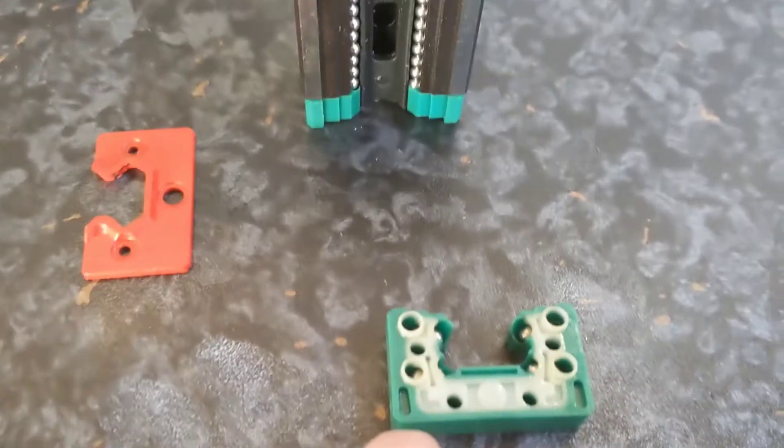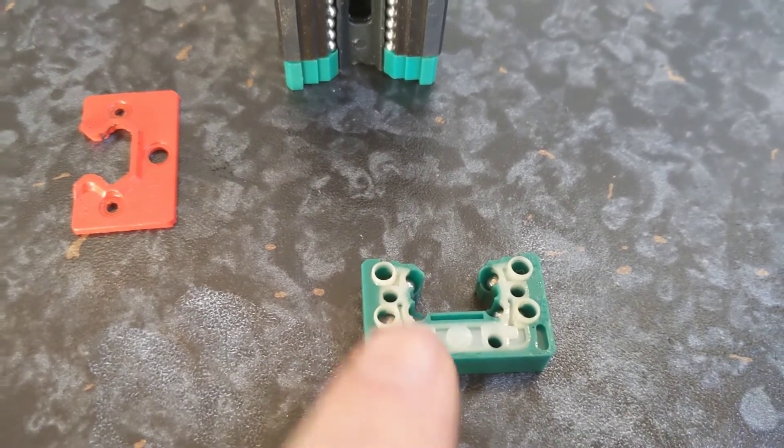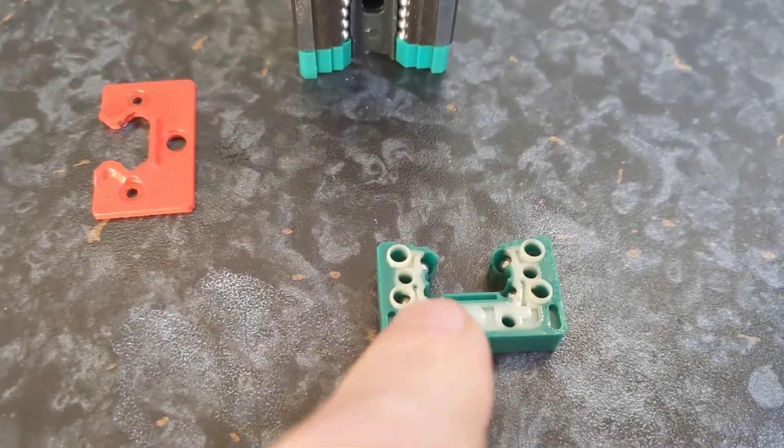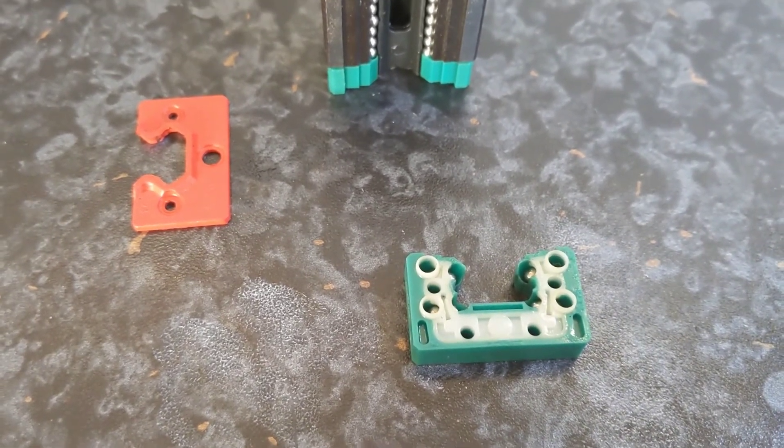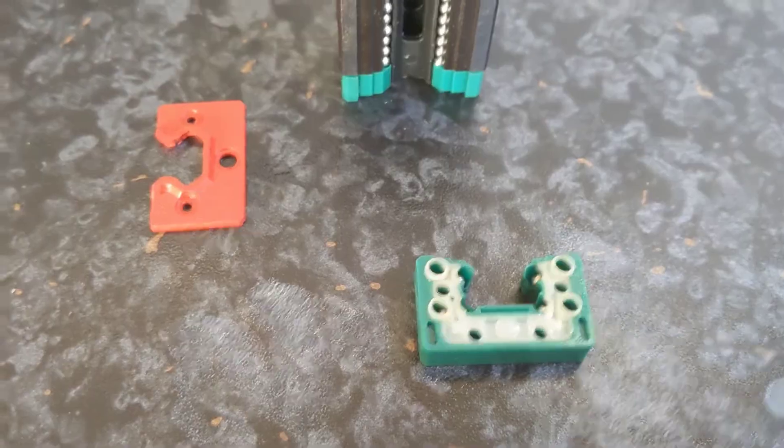In case I end up watching this clip, these bearings seem to be an eighth of an inch — 3.2 millimeters, or just a hair underneath.